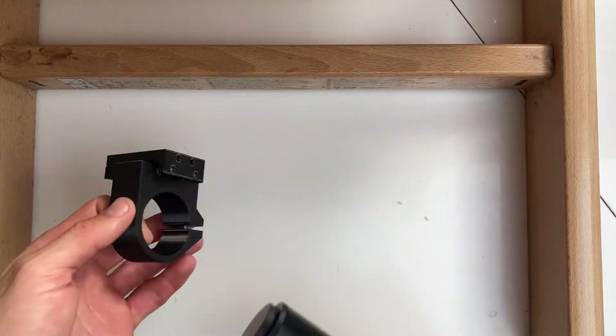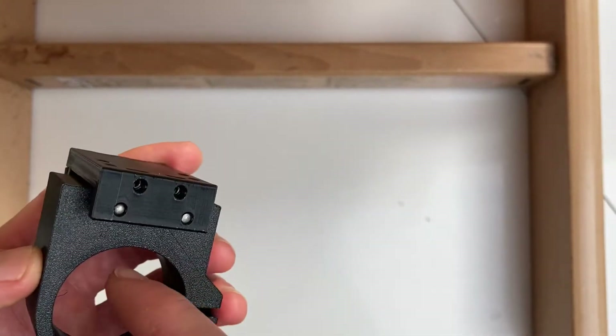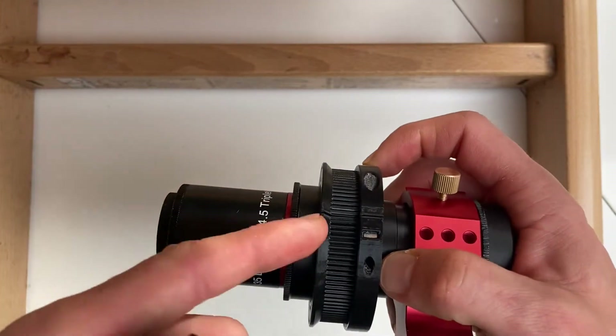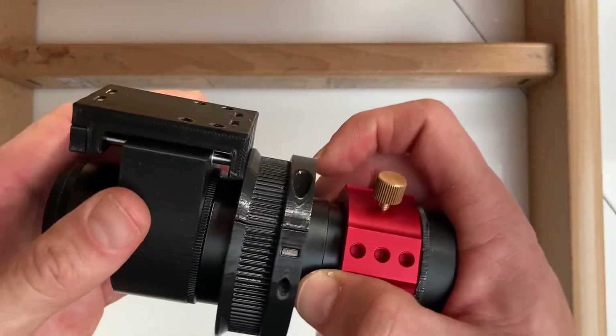Now take the compression ring and put it onto the lens in such a way that these four holes are pointing towards the ring. Slide it on all the way. Now tighten the compression bolt.